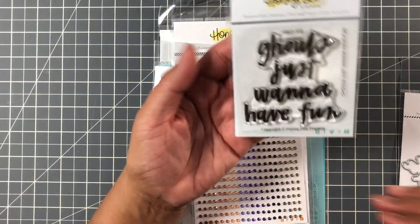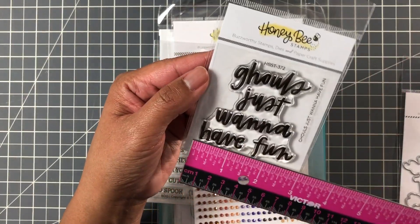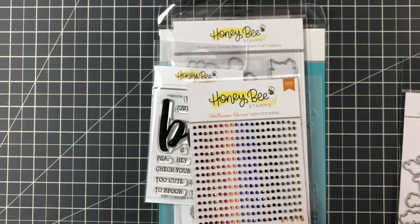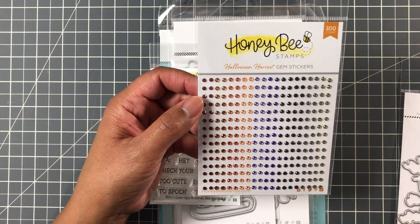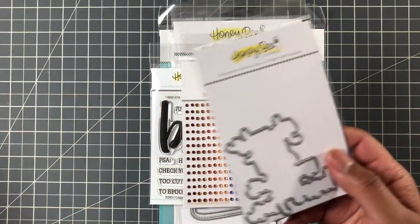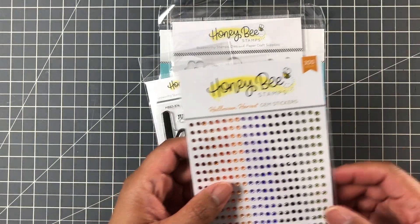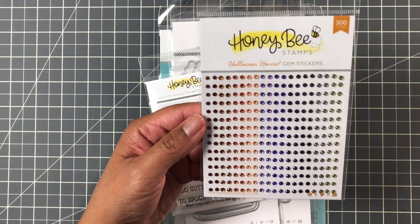Next we have Ghouls Just Wanna Have Fun — too cute. Let's say two and three quarter by two and three quarters, so under three by three. It also comes with a matching die. I was adding all these things up and then realized that buying individually it was just coming out to be a lot — cha-ching. So I decided to get the bundle. It comes in a nice little bag too.